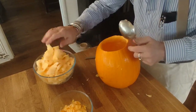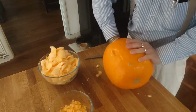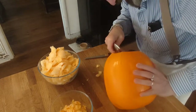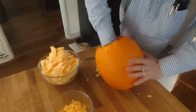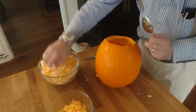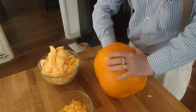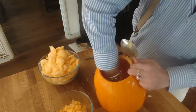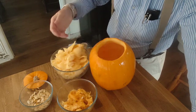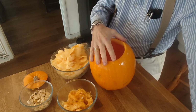As you can see, the bowl is almost full now, and this pumpkin is pretty much done. Just a tiny little bit left. We have our seeds, we have our pulp, and we have our main bowl of pumpkin meat, as well as a carved, hollowed-out pumpkin, which I'll now carve into a jack-o-lantern.